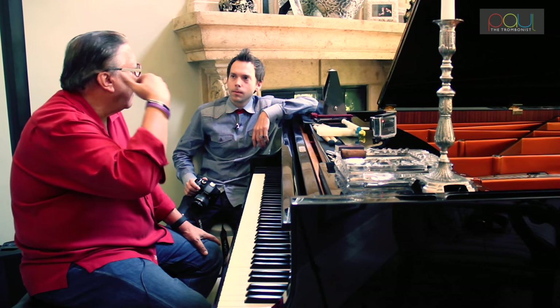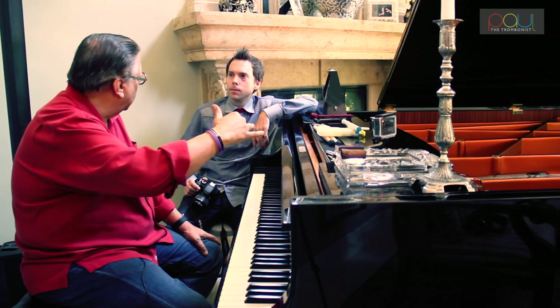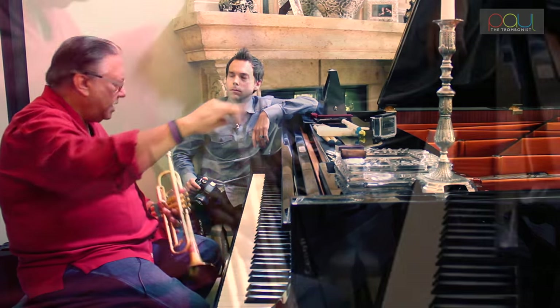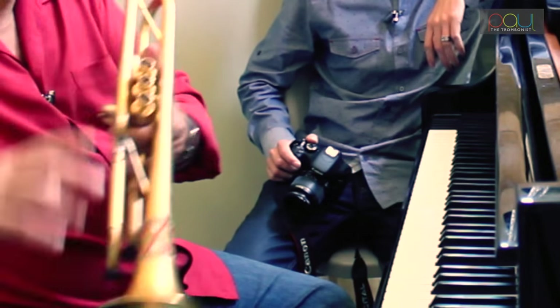Relax and let the production of sound start — get it as relaxed as possible, and as simple and organic as possible. Without forcing anything, let the air do the job in the beginning. Don't force any muscle. Take time to warm up. Don't do it in a hurry.